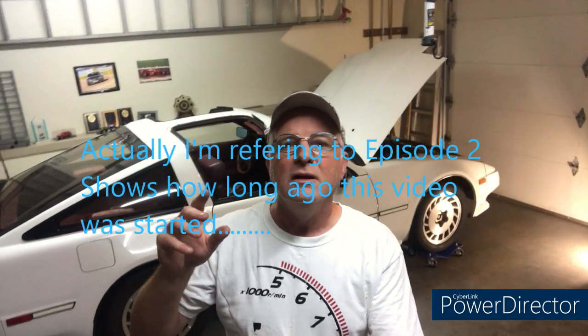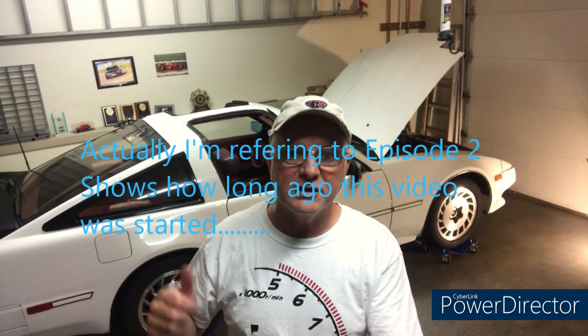Welcome back to the garage and the 300ZX project. On the last video I went through all four corners brake and suspension and sorted out the parts I need to refresh and refurbish both systems. Those parts have been ordered and some have already shipped, so hopefully in the next couple of weeks they'll come trickling in and I'll have a pile of parts on the garage floor to start bolting on the car.